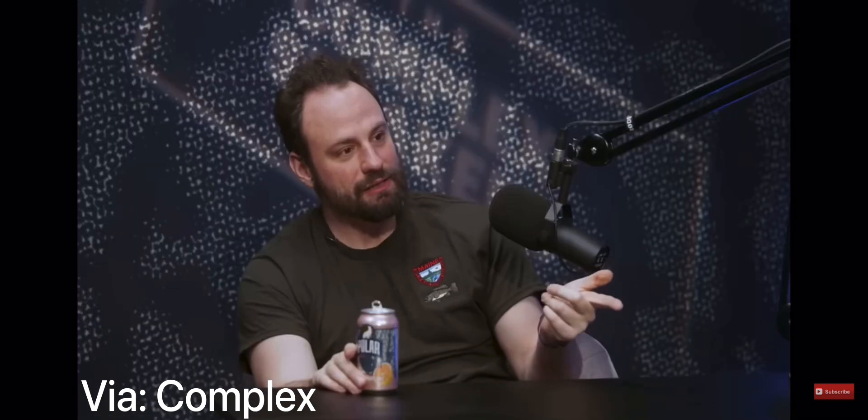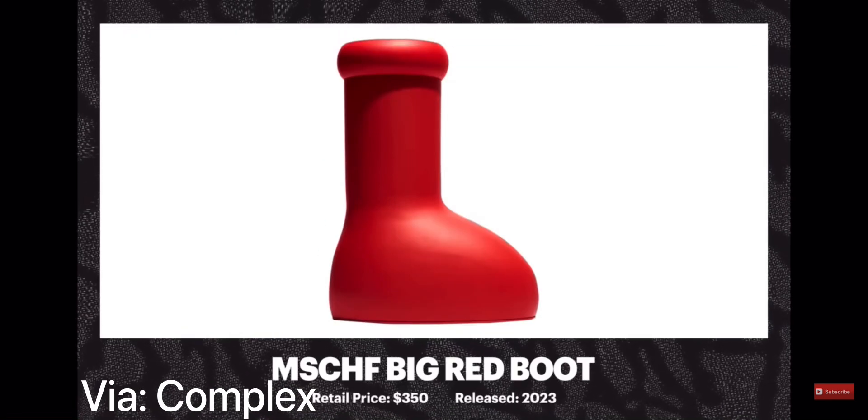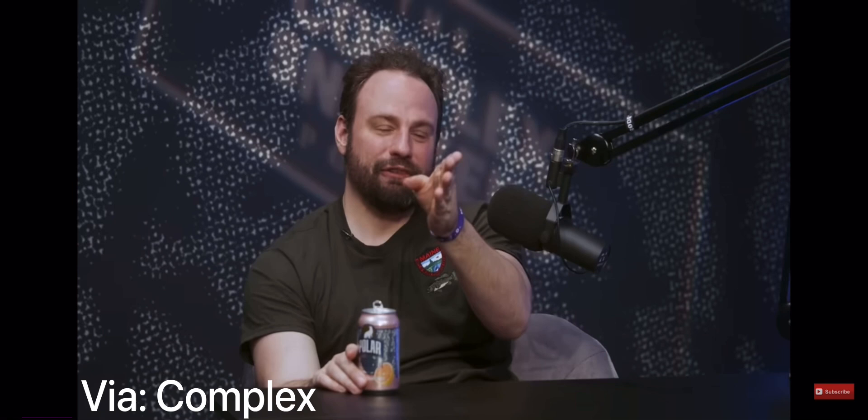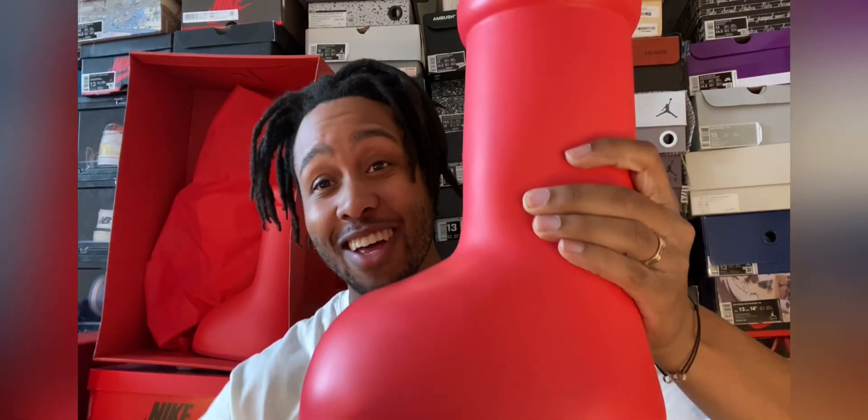The one shoe I think it's a thousand percent okay to wear fakes with — and I don't think it degrades it — is the big red boots. If you want to go buy a fake pair and wear them, I don't think it makes you any less cool than someone who has a real pair. So go out and buy a pair of fake Mischief big red boots and do not pay resale on them. I will not judge you. I got you covered for these boots though.